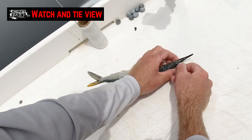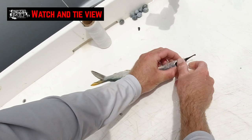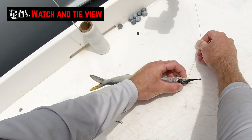Next we're going to grab our copper wire and just go down the hole we've just made. Pushing it through until it comes out the bottom, pull that all the way down and pull the o-ring snug onto the head like that.